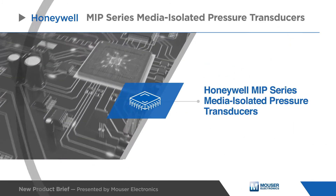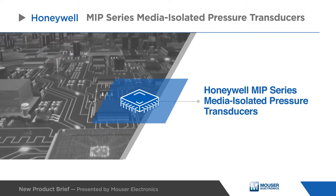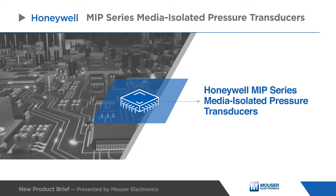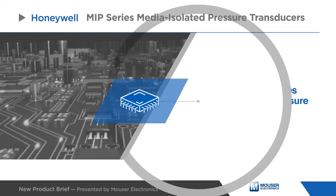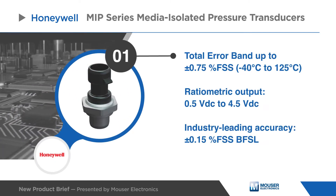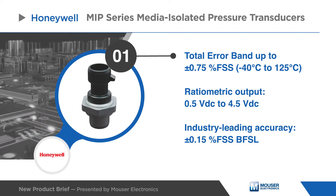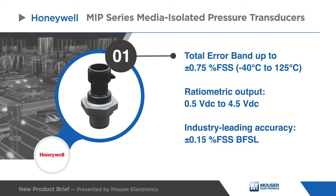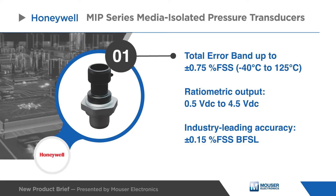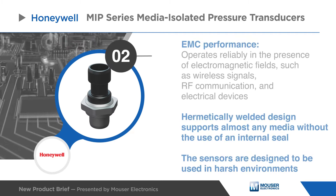Honeywell's MIP series heavy-duty media isolated pressure transducers are designed for use with a wide range of media, including aggressive fluids and water. The MIP series comes in a robust stainless steel construction with a ratiometric output from 0.5 VDC to 4.5 VDC, a total error band of up to plus or minus 0.75%, and an industry-leading accuracy.